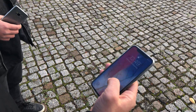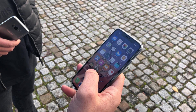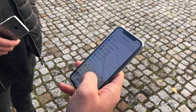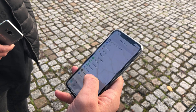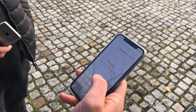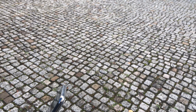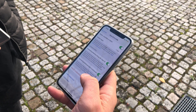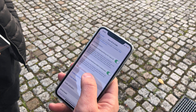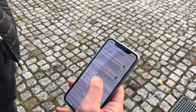I unlocked it with my face, but first we are going to remove the Face ID and start to set up from the beginning. There it is — Face ID reset and Face ID configuration.